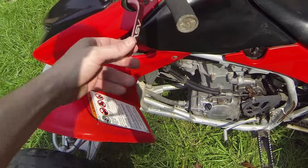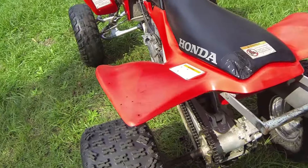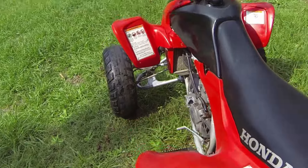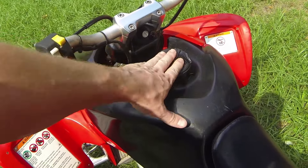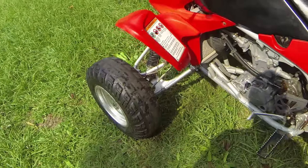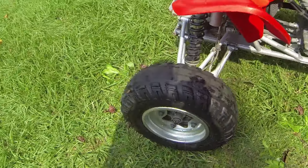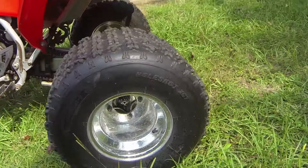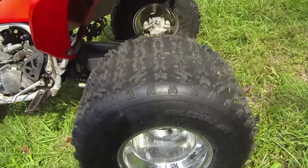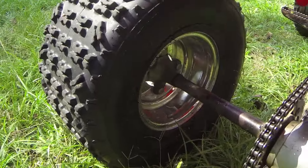Some things I'm going to go ahead and do to this bike — I've already got the parts in. New Blingstar front bumper. I've got some Tusk red anodized aluminum nerf bars that'll go sweet — they'll look good with these ASV levers. Put those nerf bars on. And also an Outlaw Racing billet aluminum gas cap. I'm going to get those installed.